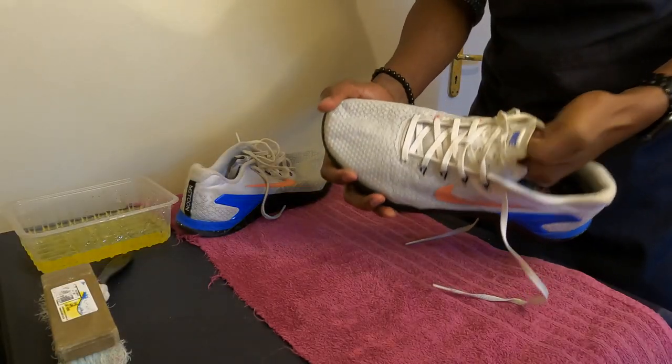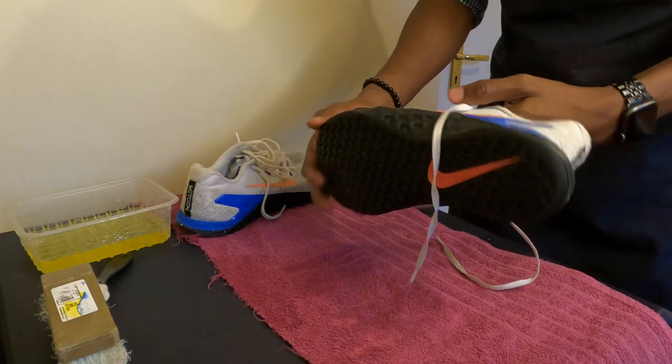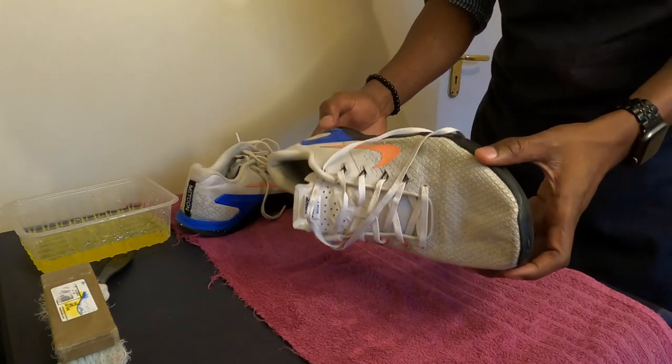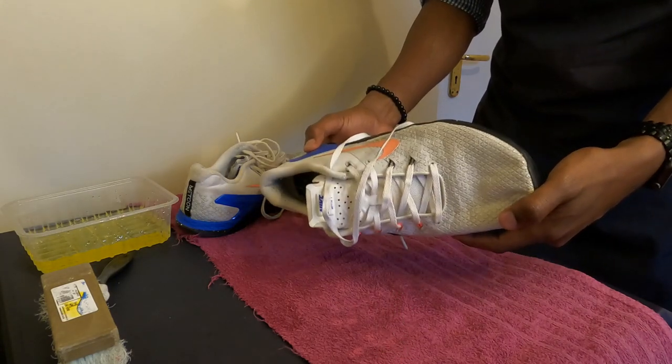As you can see, these sneakers are just tearing. This is what you get when you buy stuff online and they say it's a thrift shop — they bring you something which is not really what's in the picture. As you can see, these sneakers are just in a terrible state.